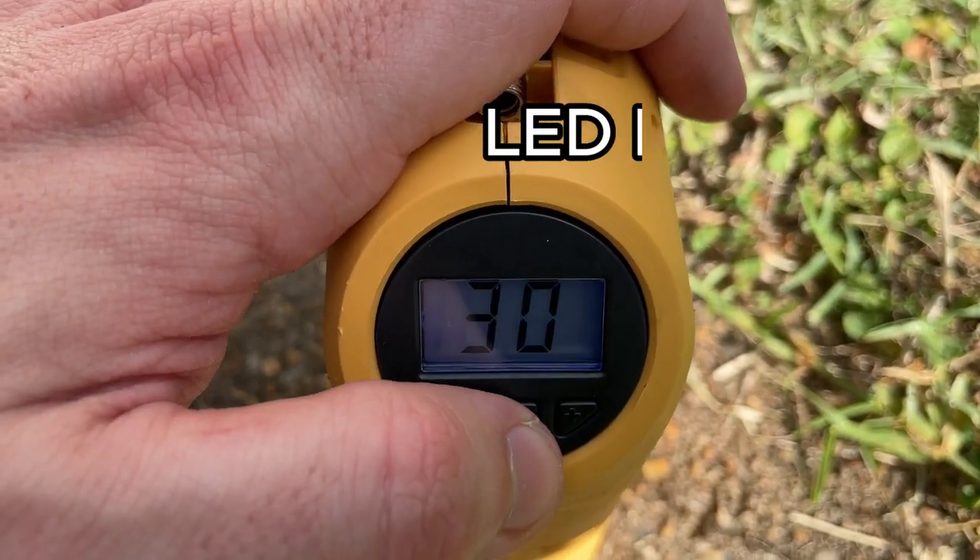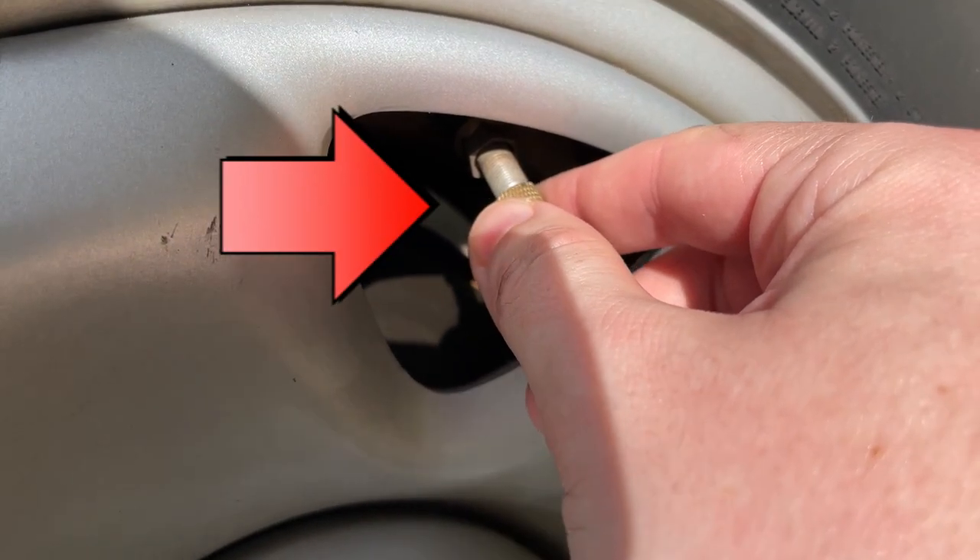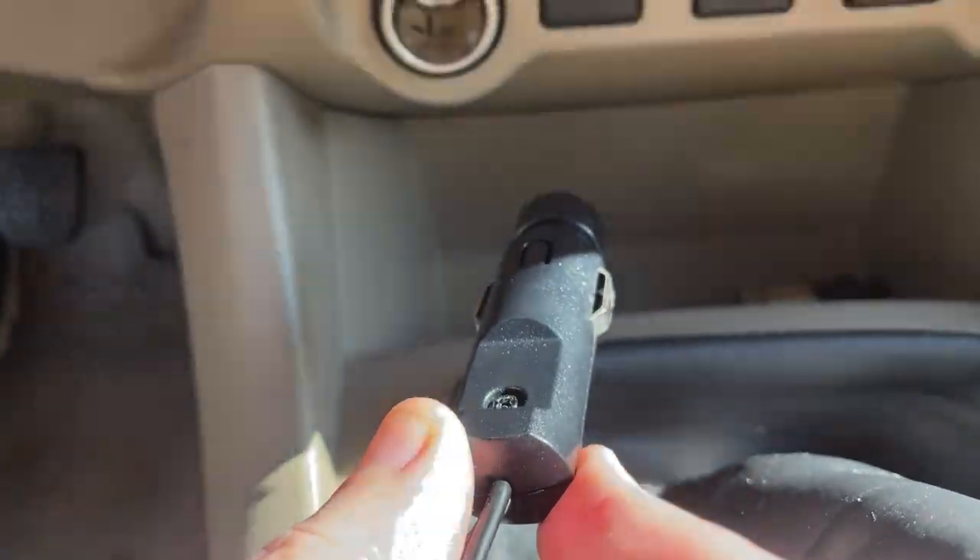It's got a built-in LED light. It's got a black hose that connects to your tire stem, and it's got a long cord that goes to plug in to your car.